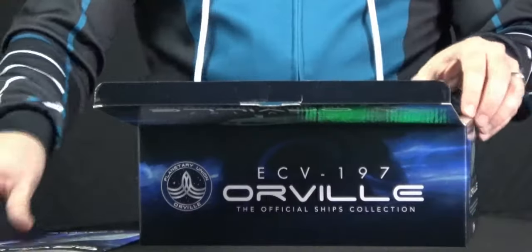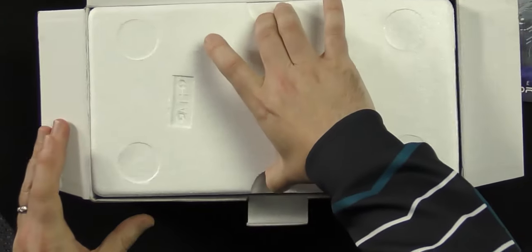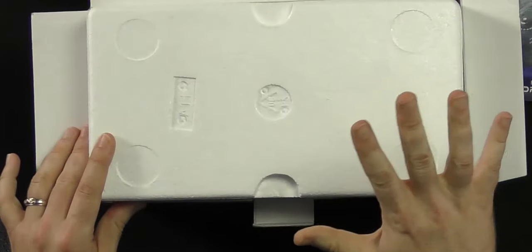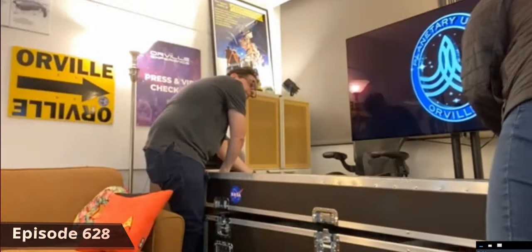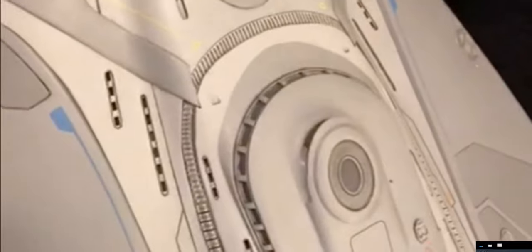Remember back on episode number 628, Tom Costantino and Brooke Noska showed us a $400,000 model of the Orville ship. So this is the actual model that was used to shoot those scenes — $400,000 worth of fun, kids. Well, this one is a little bit less expensive and will fit on your desk.